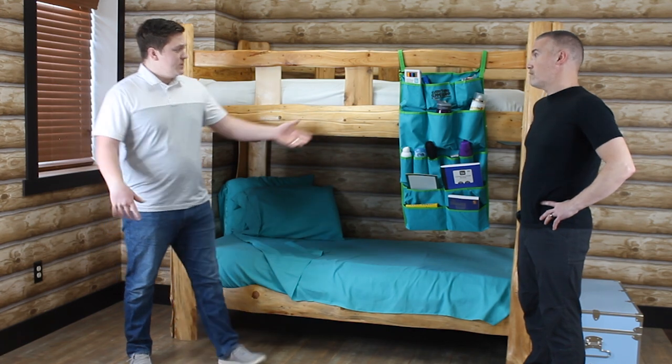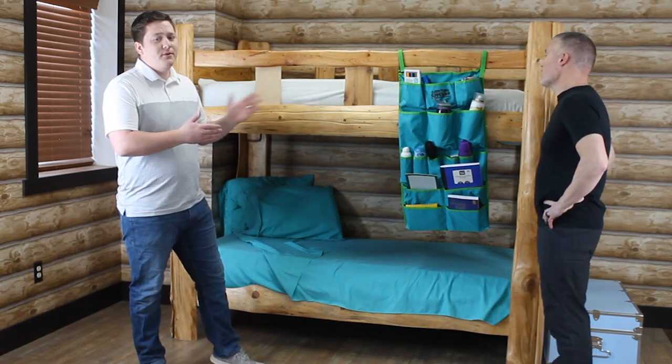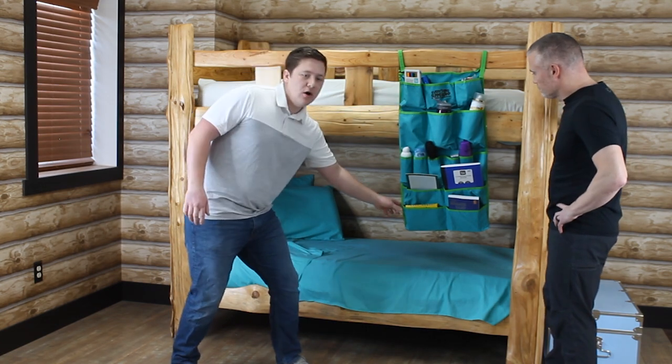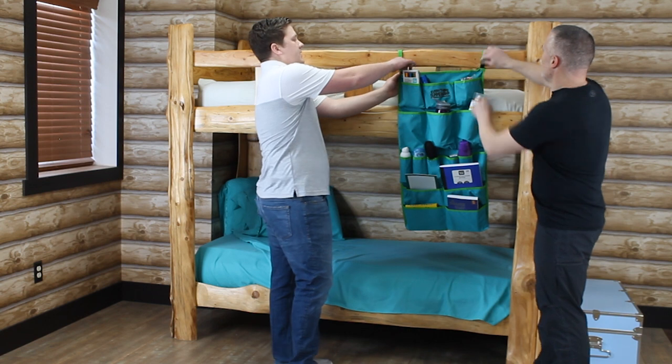And what better time to talk about our bunk organizer than right now. The bunk organizer is super durable — it's made from 600D polyester. It comes in various different colors. It is 18 inches wide, 34 inches tall, and we have a super strong hook and loop system here.